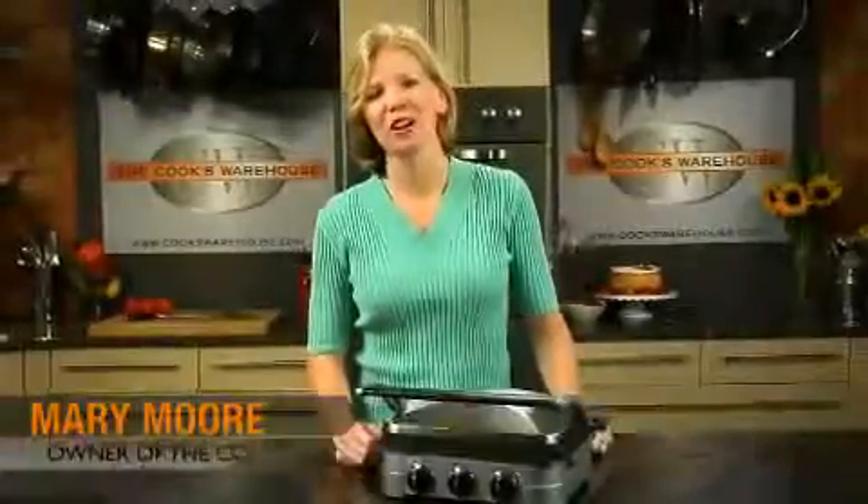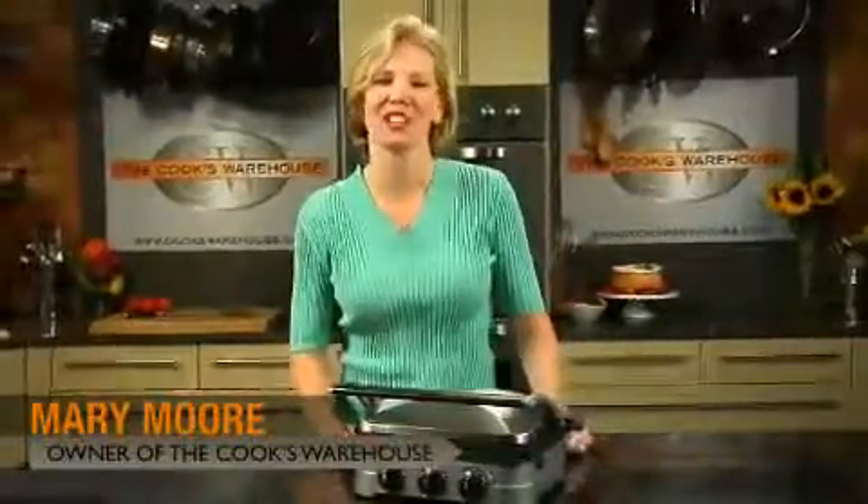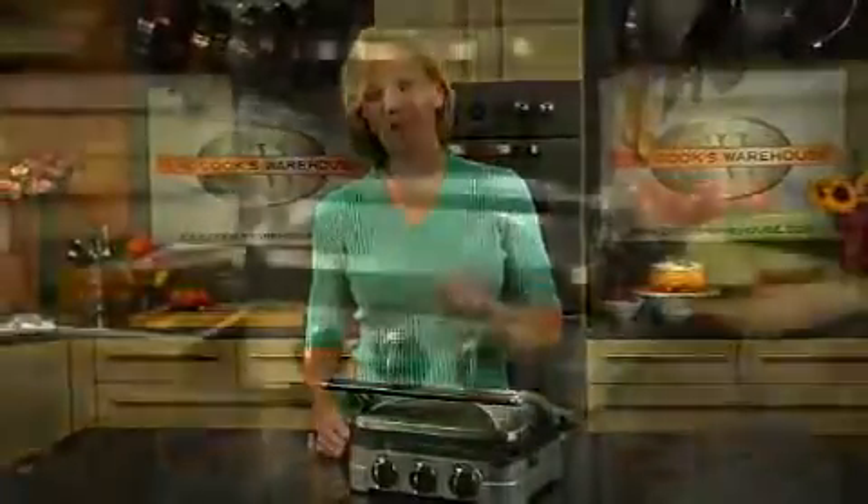Hi, I'm Mary Moore, owner of The Cook's Warehouse, award-winning gourmet stores and cooking schools. I want to tell you about one of my favorite kitchen electrics, the Gridler by Cuisinart.